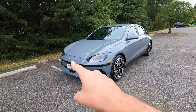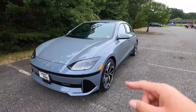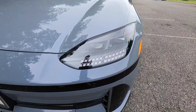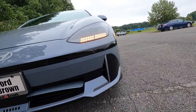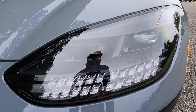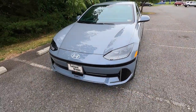We're going to start at our headlights, then work our way down and around the side into the back end of the exterior, and then work our way into the interior. Starting here at our lights, as standard with the SEL, you get LED projector headlights with high beam assist as well as LED daytime running lights and LED turn signals.